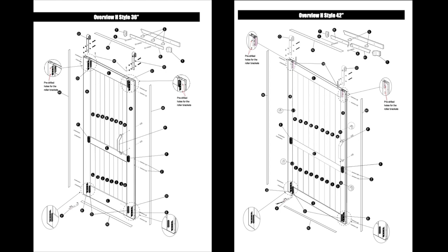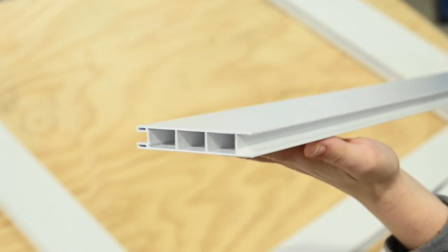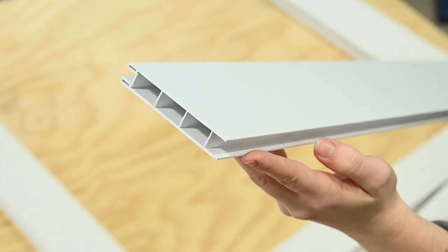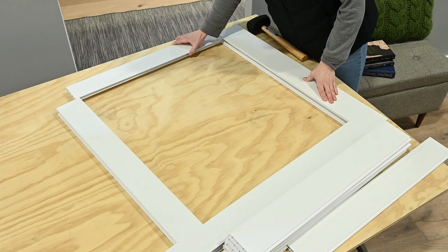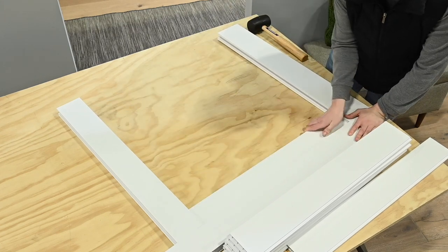Next, install the door panels. The H-style door has top and bottom panels and start and end panels for both the 36-inch and the 42-inch doors. Be sure to refer to the door overview for your door size for proper installation — this video shows the 36-inch door. Take the starter panel for the bottom of the door, L2, making sure the side with the wider groove opening is inserted first into the stile. Slide this panel into the bottom door channel between the bottom and center rails, making sure the panel fits snug into the stile channel. Gently tap into place with a rubber mallet.